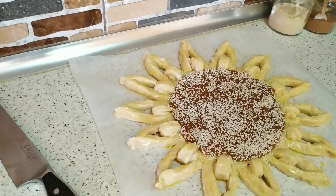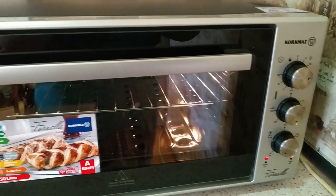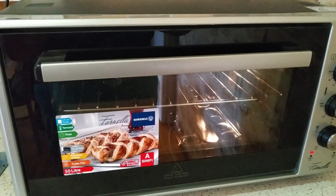Əvvəlcədən qızdırılmış sobada 180 dərəcədə 15-20 dəqiqə pişirirəm. Təbii ki, bu müddət sobanıza görə dəyişə bilər. Mən bugün piroğu Qorxmaz firmasının elektrik sobasında hazırlayacağam.